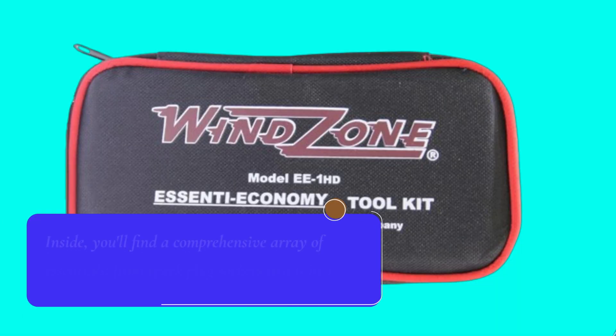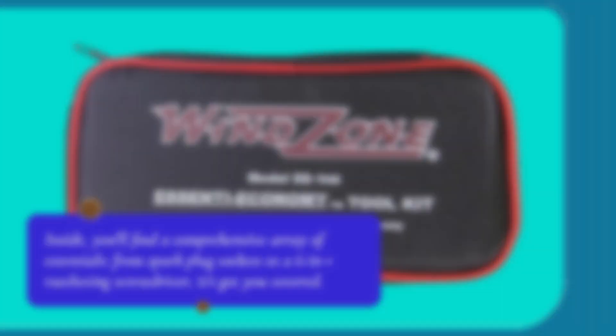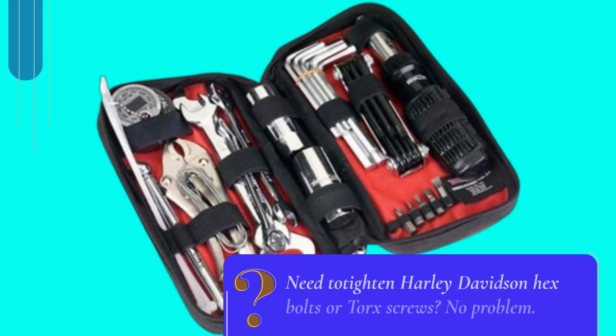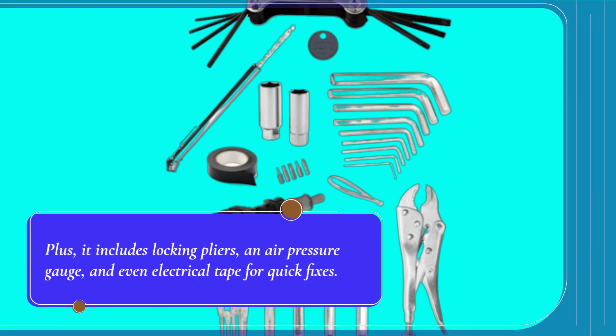Inside, you'll find a comprehensive array of essentials. From spark plug sockets to a 6-in-1 ratcheting screwdriver, it's got you covered. Need to tighten Harley-Davidson hex bolts or torque screws? No problem. Plus, it includes locking pliers, an air pressure gauge, and even electrical tape for quick fixes.